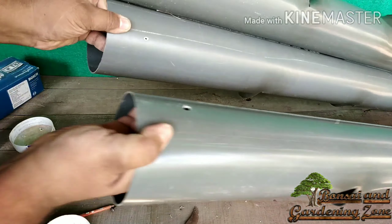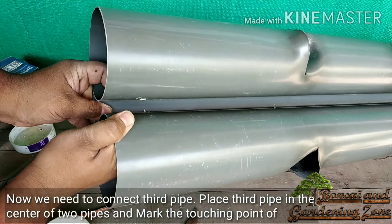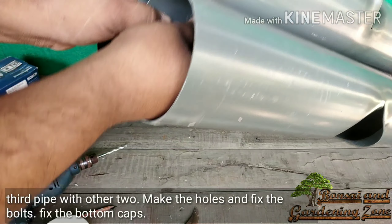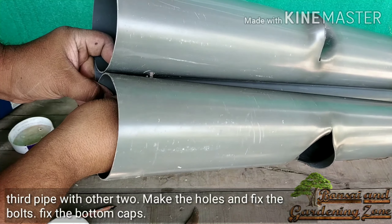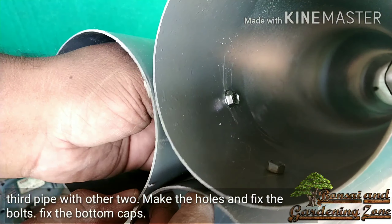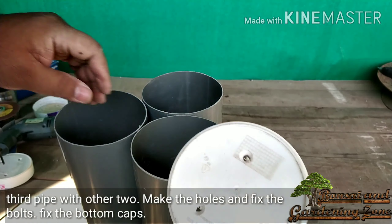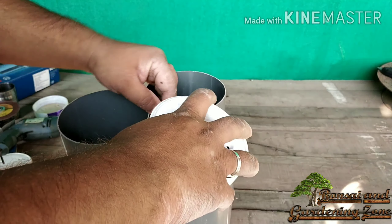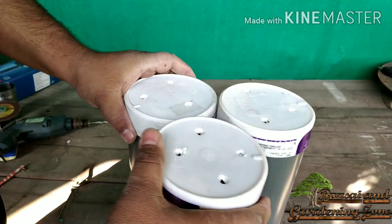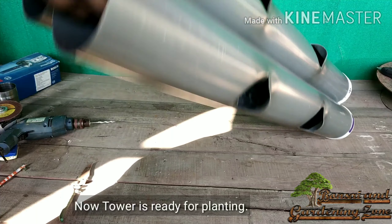Join both pipes with nut bolts. Now these two pipes are joined. Place the third pipe in the center of the two pipes, mark the touching point of the third pipe with the other two, make the holes, and fix the bolts. Fix the bottom caps — our tower is now ready for planting.